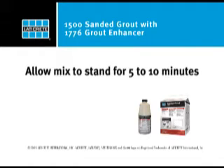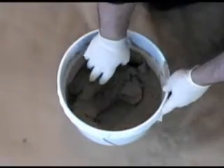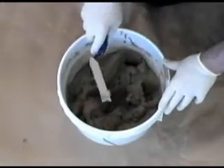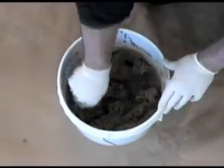Allow the mix to stand for 5 to 10 minutes. The grout has now stiffened. By remixing, the grout will return to a smooth peanut butter-like consistency.